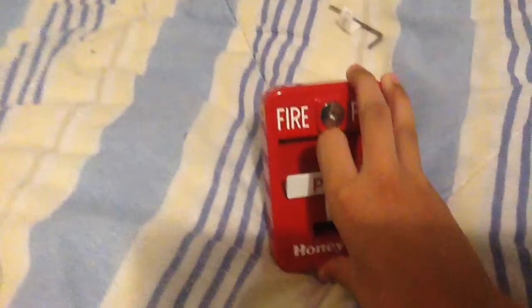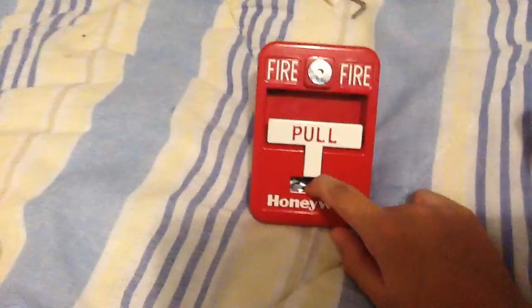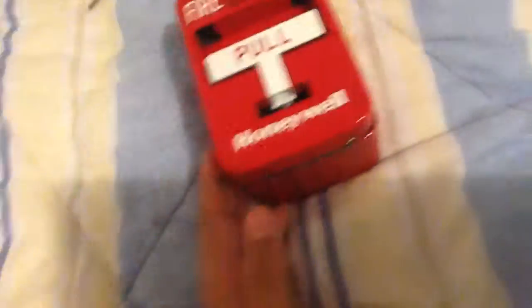Other companies like Bosch make this. Wheelock actually did rebrand the T-bar once. Demco, Bosch, I think Radionics, Potter — maybe RSG, I don't know if RSG did. Here's its own back box — this was made for the Demco model but it works with the other models. You can add a conduit here; it's got the conduit option on the bottom too. It's made to fit on it.